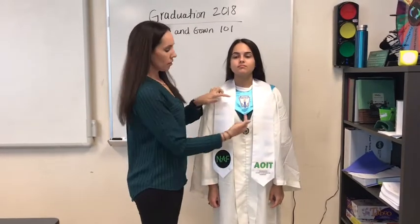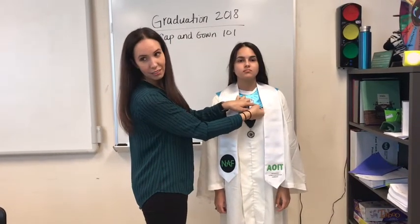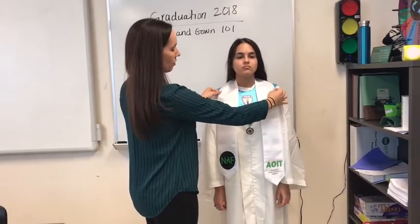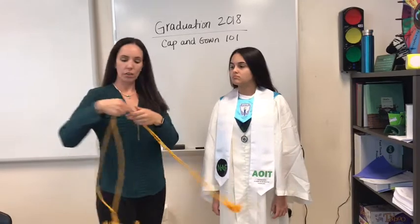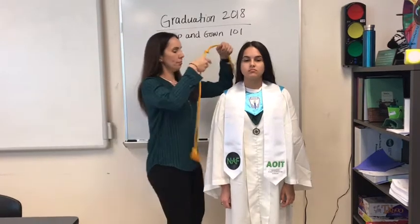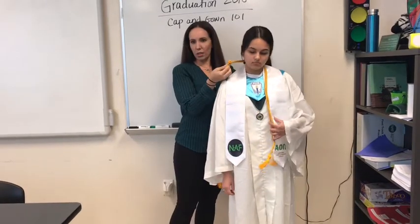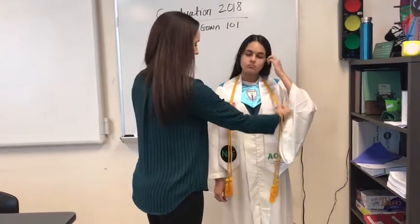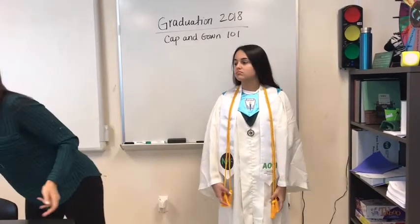When you get dressed, a nice idea would be to have mom or dad use a safety pin from the back to hook the stoles together so they're not sliding around — the same goes for these as well, so they hang there evenly. The last piece would be your cord, for our summa cum laude, magna cum laude, and cum laude students. The knot would be at the center back of the neck, and then it hangs down over your stole.